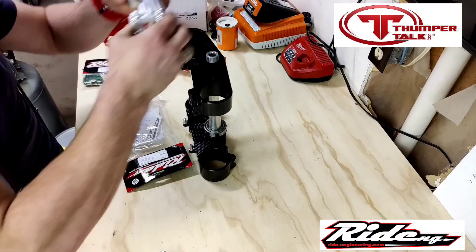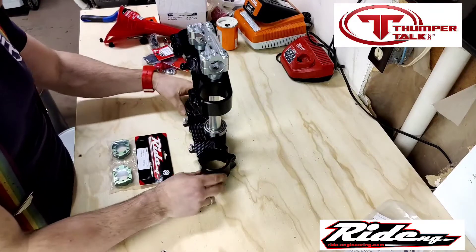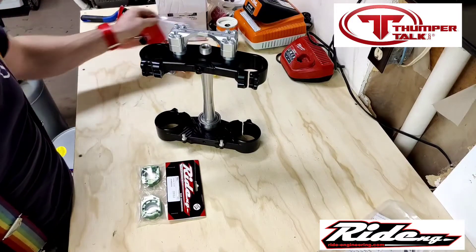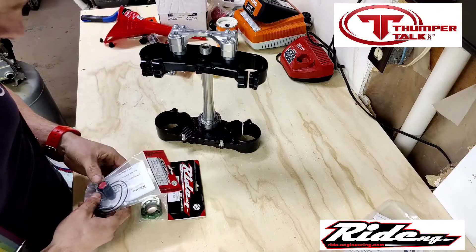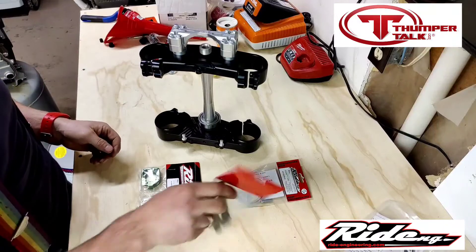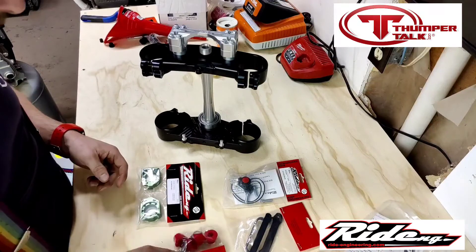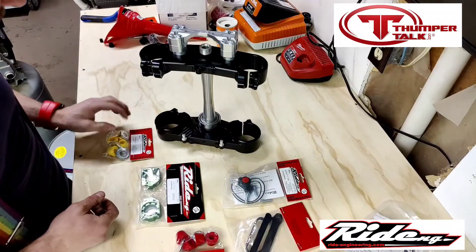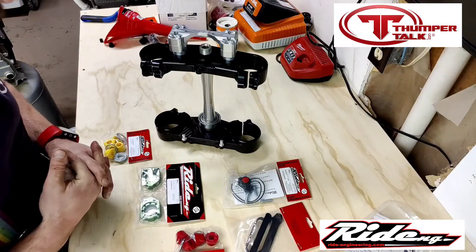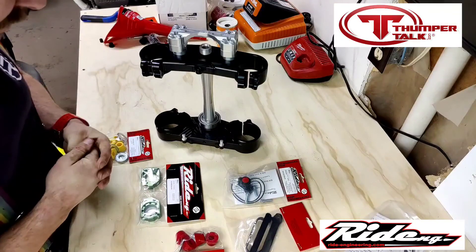With the bar mounts added too, that's going to give me more satisfaction knowing I'm not going to get twisted up, and with the clamps it's a really nice setup. I did switch out my front tire from the standard AT81 to an MX33 to get a little bit better feel for the front end. Once that's done I'll put these triple clamps on and start moving down. Thank you very much Ride Engineering — I appreciate the promotion and you trusting me to get these parts tested and provide good feedback.